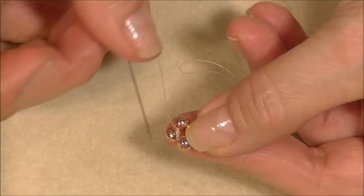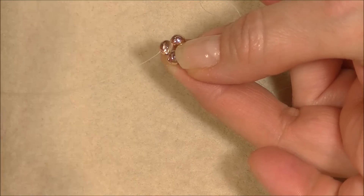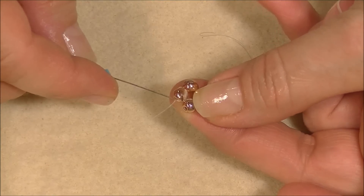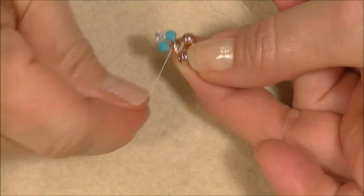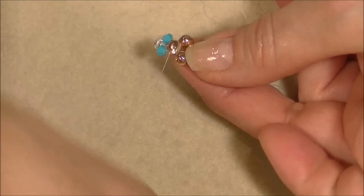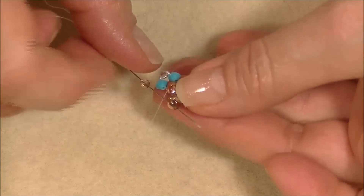We've joined all the beads together and we're coming out of the little bottom hole. We're going to hop up into the top hole of the bead we're exiting. Then we're going to pick up bicone crystals — color A, color B, and color A. We're coming out of this side of the top hole in the round duo, and we're going to go into the other side of the same hole and pull our beads around.